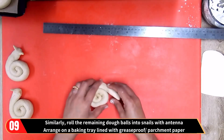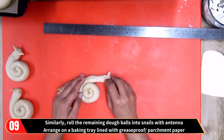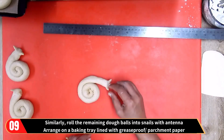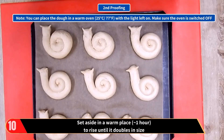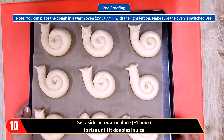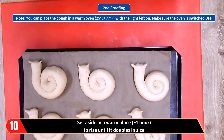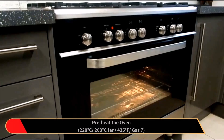Arrange them on a baking tray lined with greaseproof or parchment paper. We are now ready for the second proofing, so set aside in a warm place to rise until it doubles in size. This will take approximately 1 hour. As before, you can place the dough in a warm oven with the light left on — just make sure the oven is switched off.